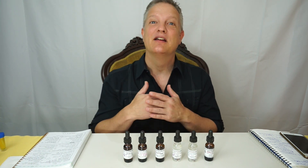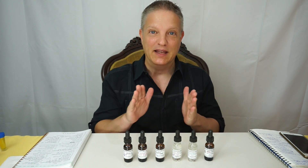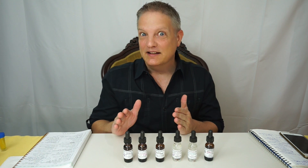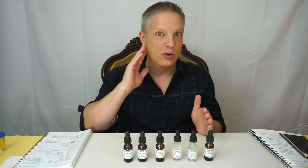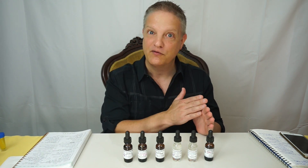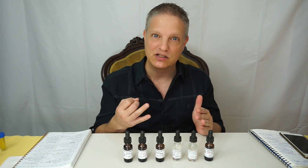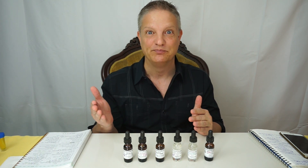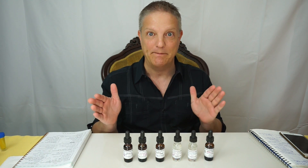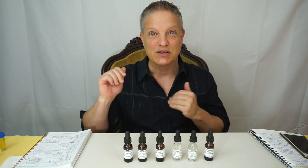I'm going over six more of the materials that are in the creatingperfume.com beginner's kit. And again, kind of like my other videos, I am just going off the top of my head from using these — giving a good description, how best to use them, and some other information. I hope this is helpful, and all of this can be picked up on creatingperfume.com. So here we go.